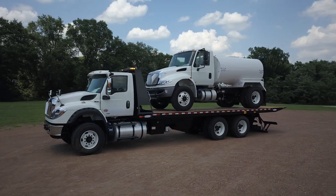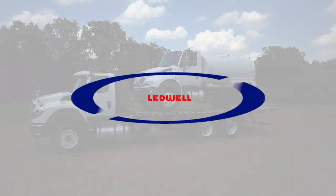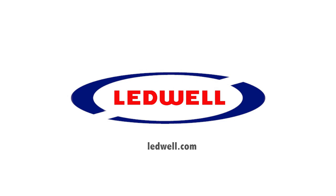To unload, reverse the process. For more information, reference the operation manual by scanning the QR code on the rollback's headache rack or visit Leadwell.com.